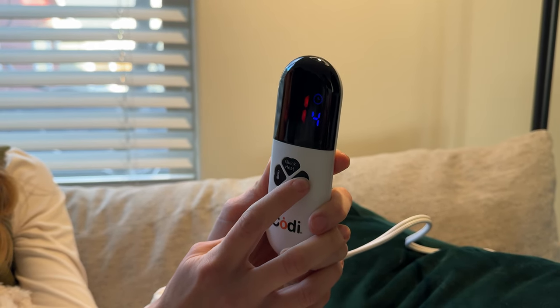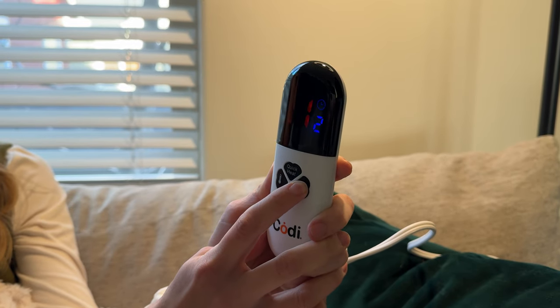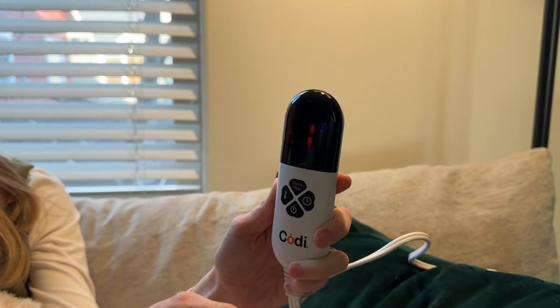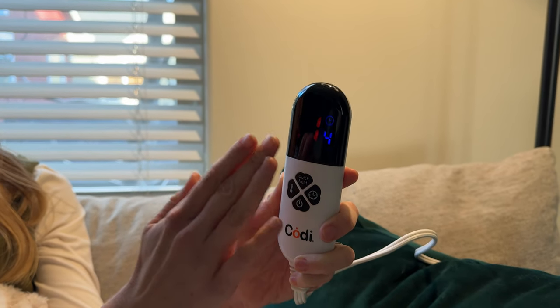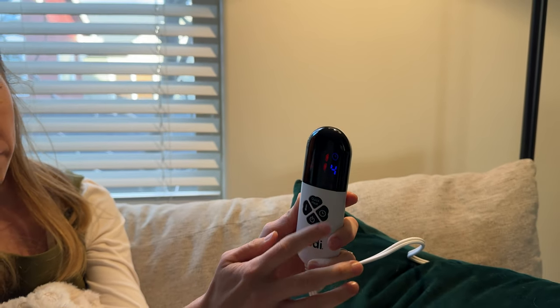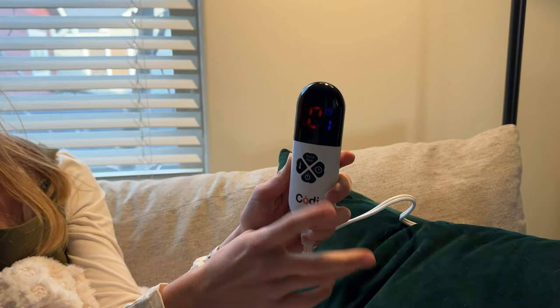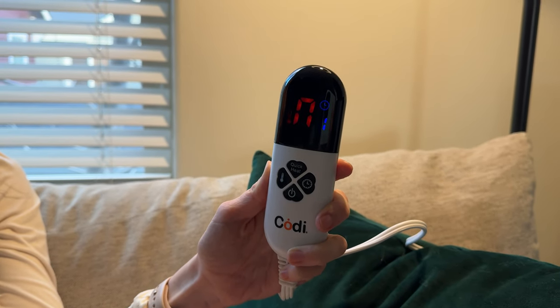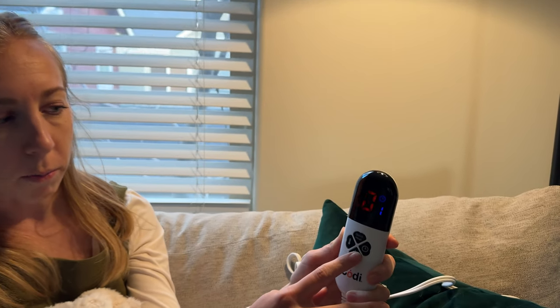It defaults to four hours but you can change it to one, two, three, or four hours. The blanket also has an automatic shut-off after two hours if you're not setting the timer, so you don't have to worry about that. There's also a quick heat option which will heat the blanket up much faster if you don't want to wait for a slow gradual warm-up.